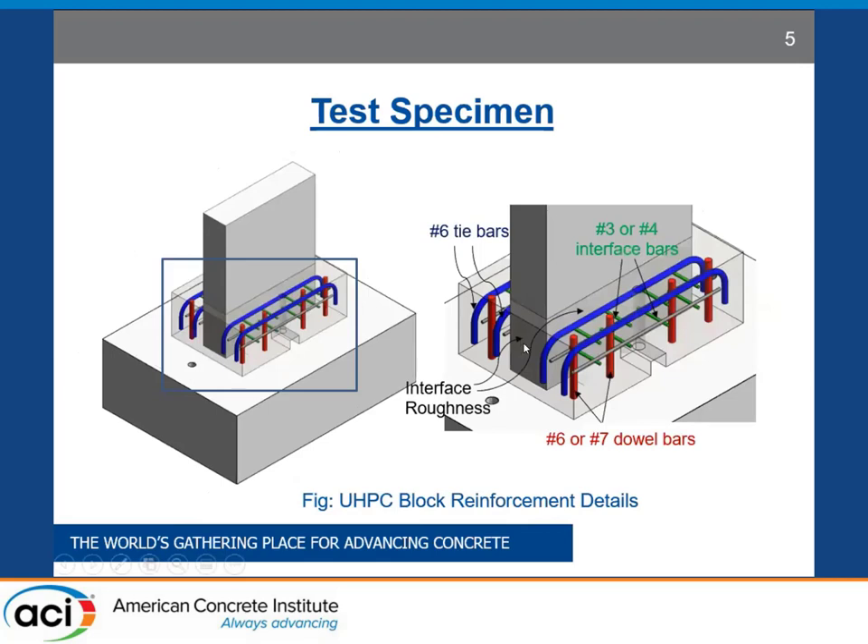This slide shows the dowel bar and interface reinforcement details used in the study. Four dowel bars on each side of the walls were used, and depending on the test specimen, either number 6 or number 7 dowel bars were used. Similarly, number 3 or number 4 interface bars were used depending on the interface roughness provided to the normal concrete wall. The interface roughness was provided all around the wall, and its height was determined by the height of the UHPC block.